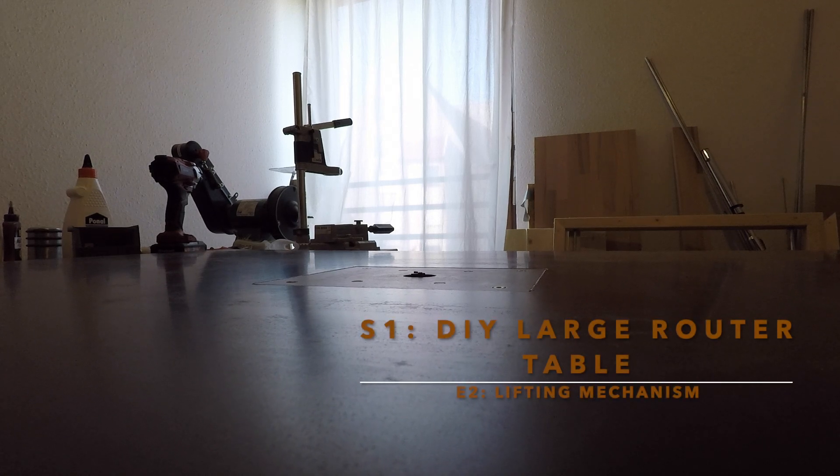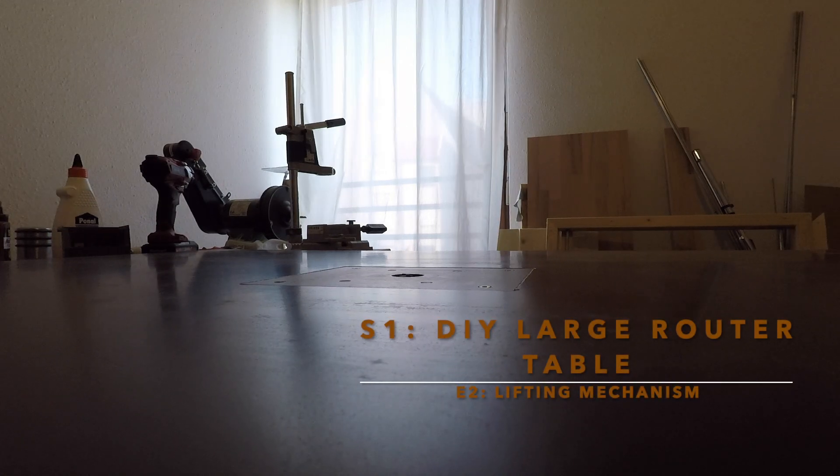Hello everyone. In the previous episode I showed you how I built this tabletop for the router, and in this episode I will show you how I built the lifting and dropping mechanism.